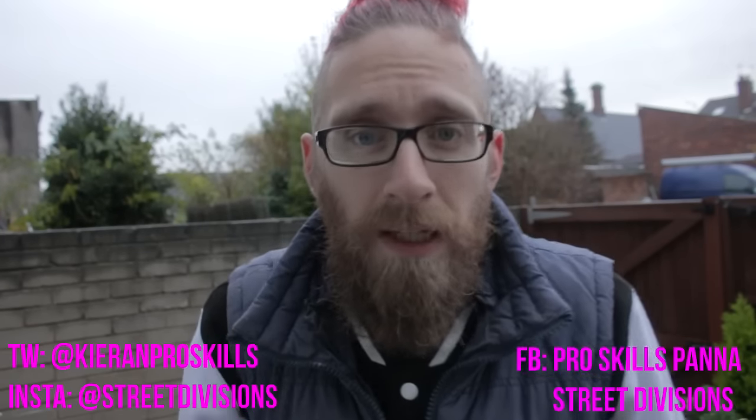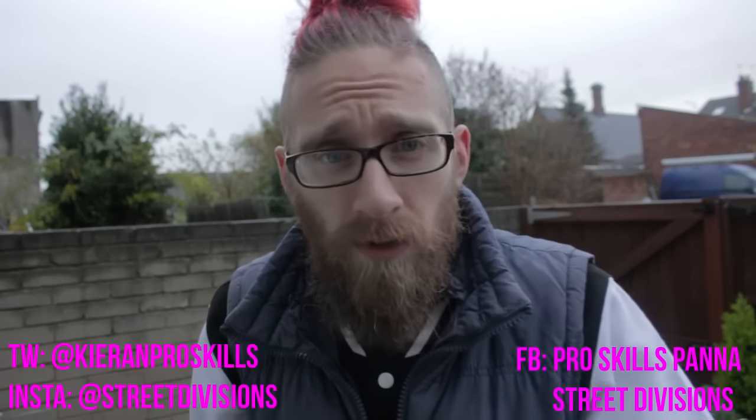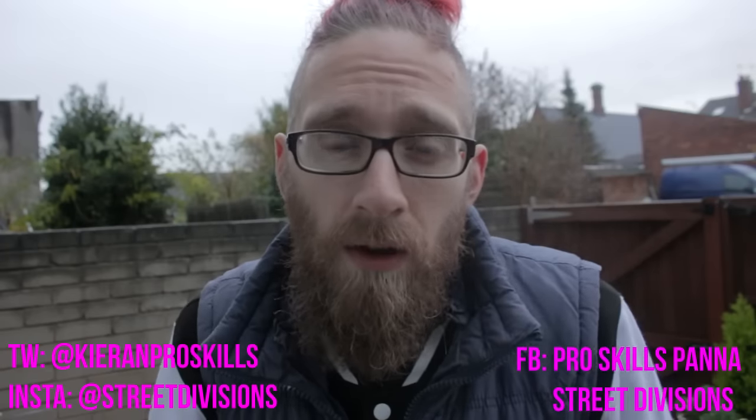Thanks for watching this week's tutorial everyone. Please remember to leave a comment below and let me know if there's anything you'd like to see. Go over to Instagram at Street Divisions — if you film yourself doing this move, let me know and I'll try and feature you on that channel.